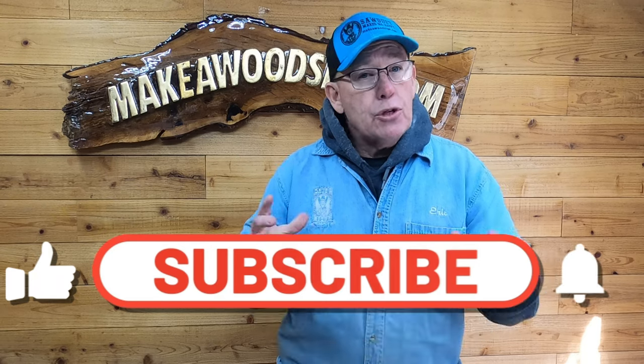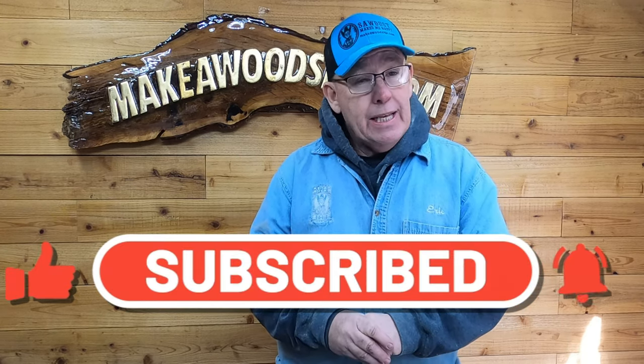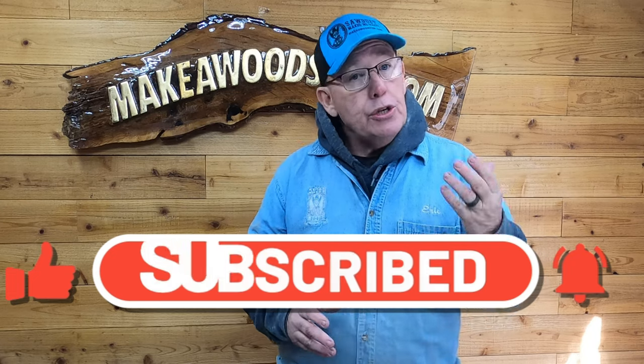Hey guys, we know a lot of you seeing this video aren't subscribers. We'd love it if you would subscribe — we're trying to hit a goal of 100,000 subscribers in 2024. You could do us a big favor by hitting subscribe and clicking that little bell icon, and we'll keep doing our job and coming up with really cool stuff to show you.